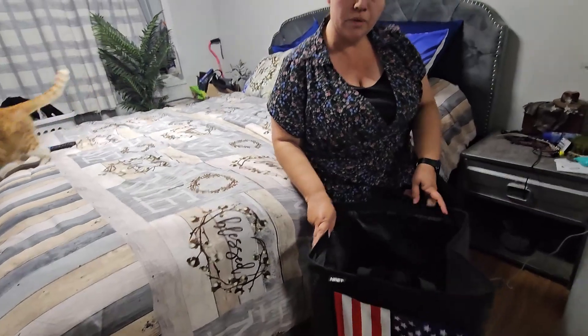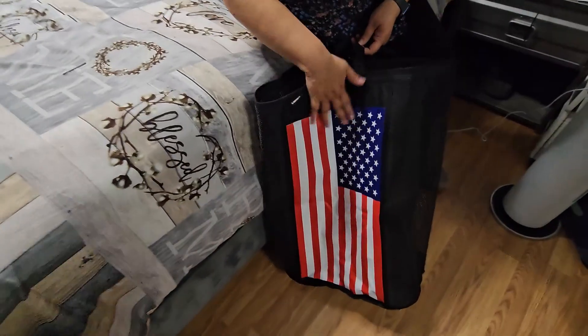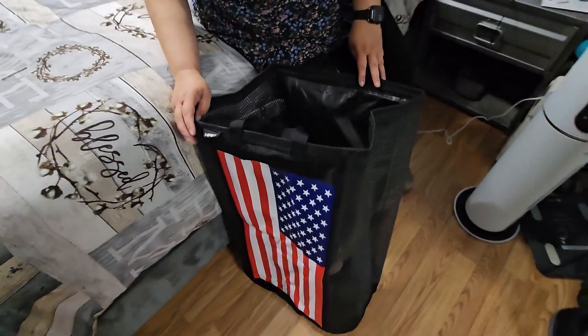It's very durable and stands very firm so that you can keep all your stuff in there. This is very patriotic in black and comes in different colors.